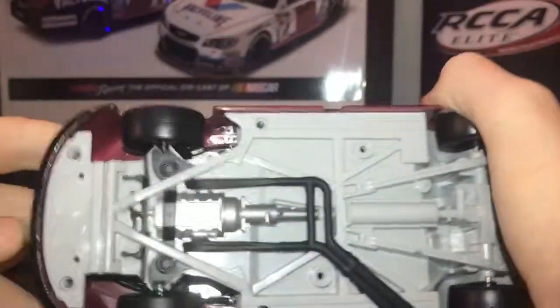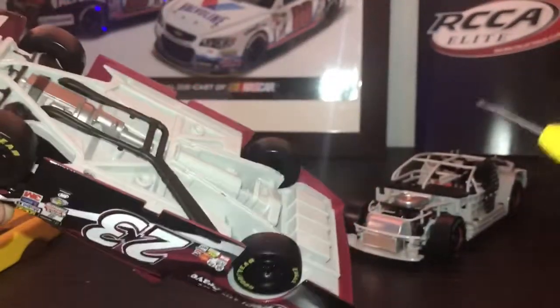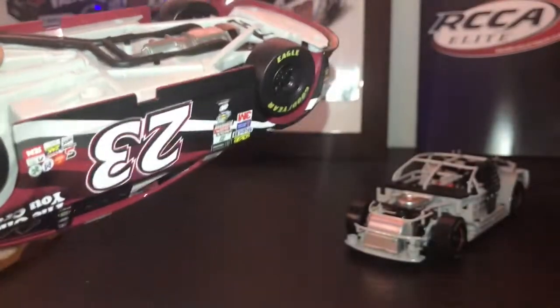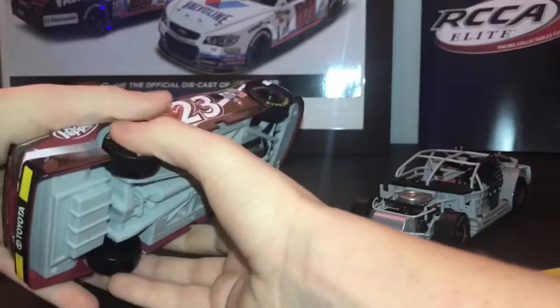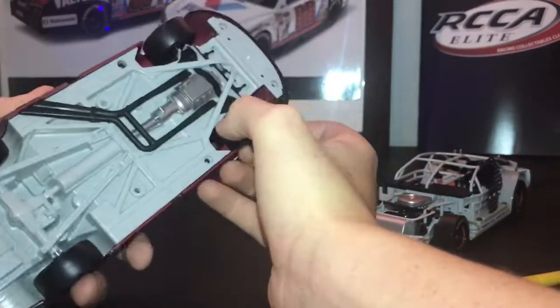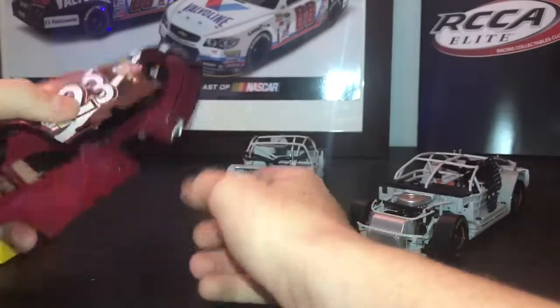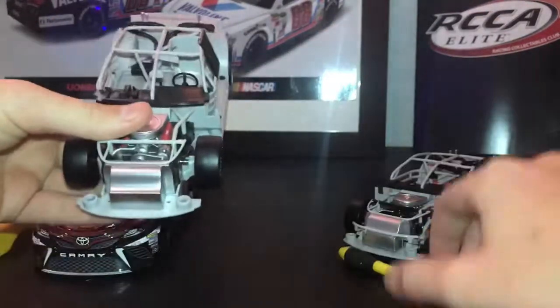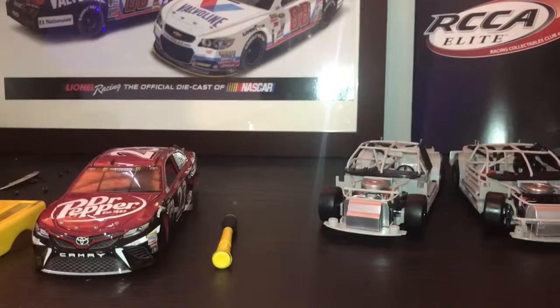Now that you have all the screws off, there's gonna be a guard right here — it's gonna be glued on. What I do is take my Phillips head screwdriver and wedge it in there to break the glue, and then it comes off very easily. If you break it, it doesn't matter. Now the screws are all taken off — don't lose your screws. And there you have it: plastic bottom versus metal, and the metal is a lot better.